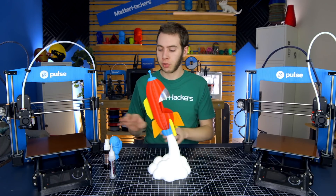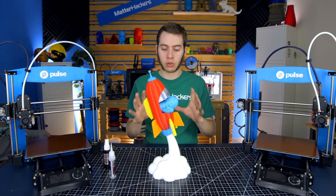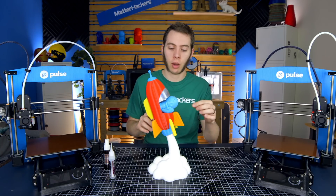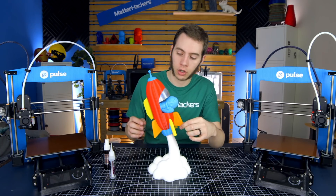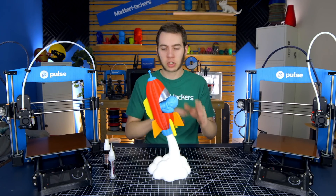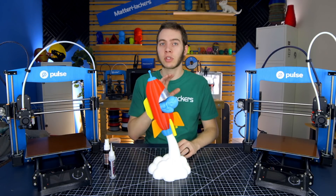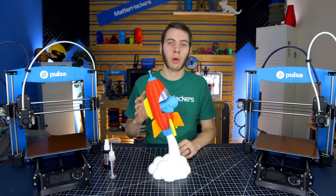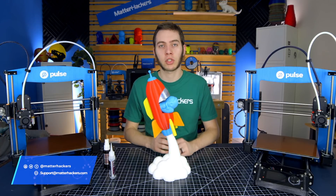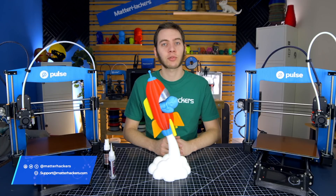So there you go — we got the rocket ship, we got the plume, and now we have Phil perfectly seated in there. It's pretty simple to go together. Stay tuned for a future update where I'm going to make the fins a different color, along with the side stripe being a different color, and maybe even some of the dials on the dashboard for some flair. I'd love to see whatever color combinations you can come up with — tag us on social media, email us photos. I'm Alec from MatterHackers, and thanks for watching.